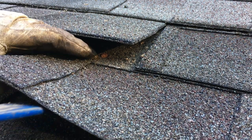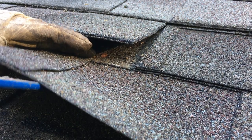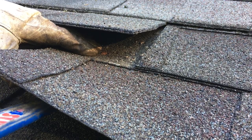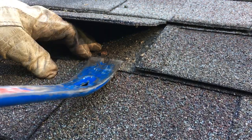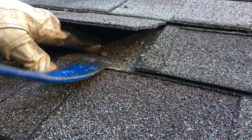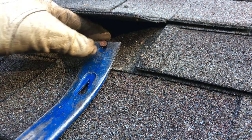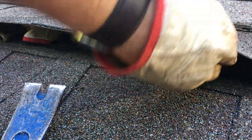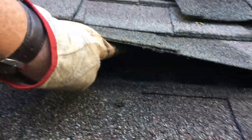So hold this down, get that flat bar up in there the best you can until you hit it, and then give it a little pry. You can see it's moving up. Push it back down — you can see it's come up a little. Then you can get under it with your flat bar and pull it out. Just go along and do the rest of the nails with that same process.